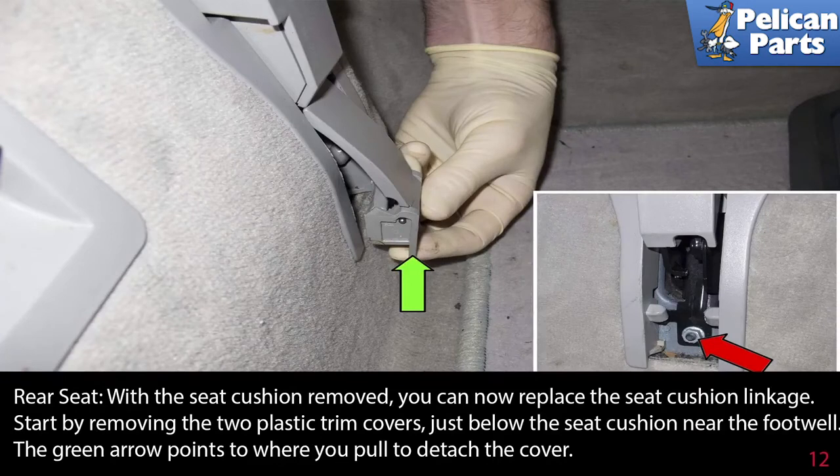With the seat cushion removed, you can now replace the seat cushion linkage. Start by removing the two plastic trim covers just below the seat cushion near the footwell — the green arrow points to where you pull to detach the cover.